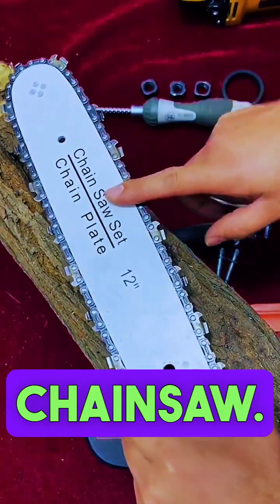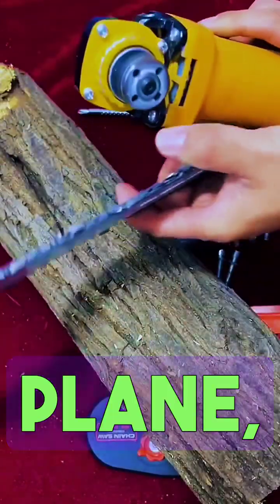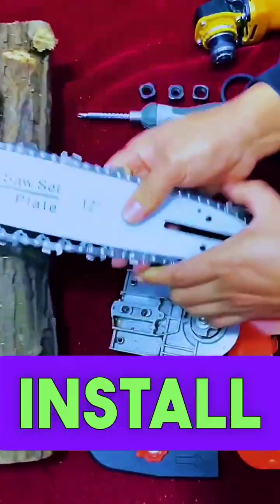A lot of people ask me how to install this chainsaw. I'm at home getting firewood. Today I'll teach you how to install and use it.